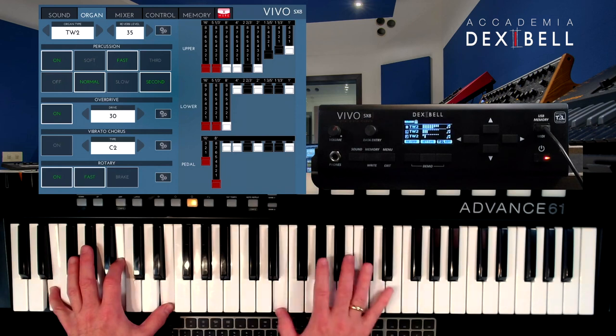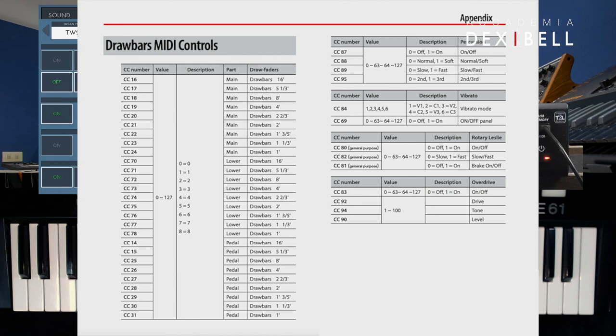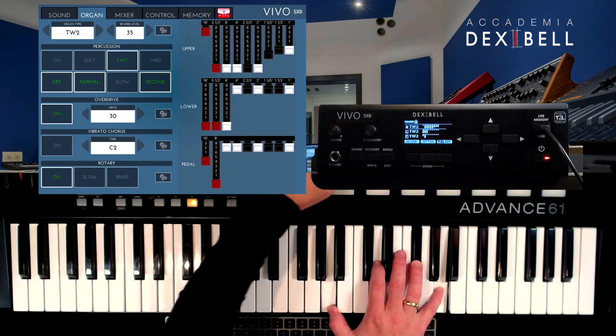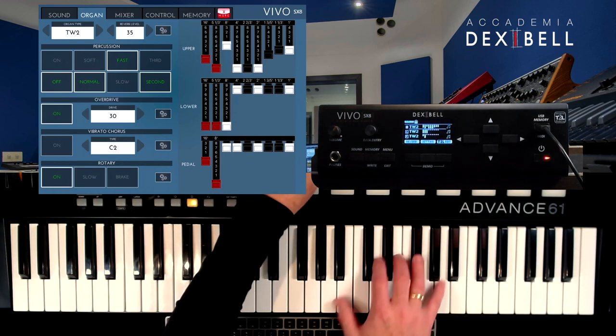You can tweak the organ sounds directly on the SX-8, on the Vivo editor app, or you can program your MIDI master keyboard to send out MIDI control commands for adjusting the drawbars, switching on or off the percussion and vibrato, changing the speed of the rotary simulation, or changing user memories.